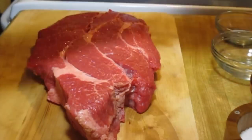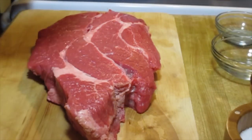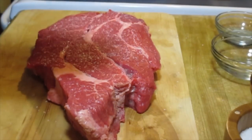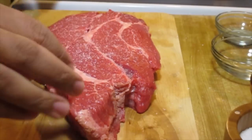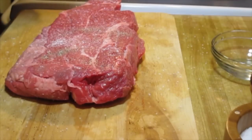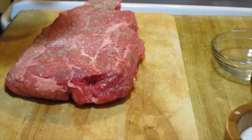Our meat is just a chuck roast. We'll put some salt and pepper on it. The pepper has garlic powder and seasoned salt in it — completely optional, but they add an extra layer of flavor.